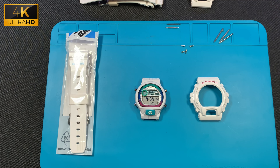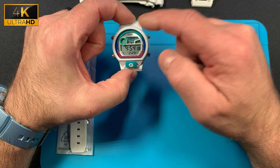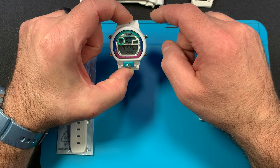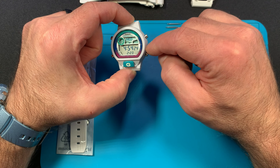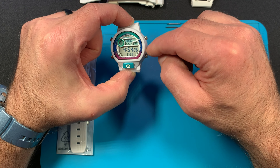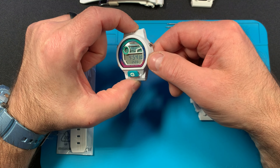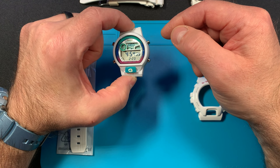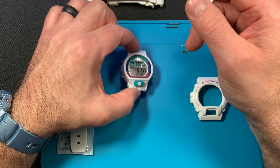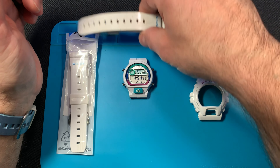This is a special edition — it has the moon phase and the tide on it, and this thing is loaded down with multiple alarms, two stopwatches, and world time. This was sold to me as a non-runner. I stuck a new battery in it, which is a CR2025, and it came alive. The thing was really beat up though.